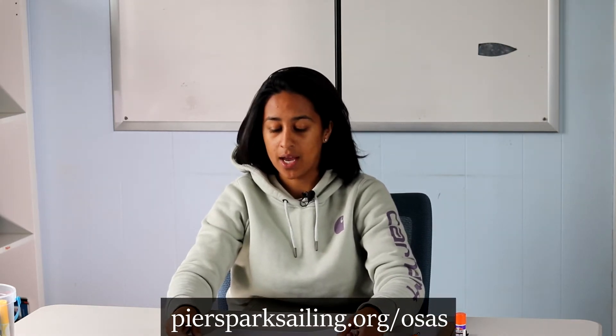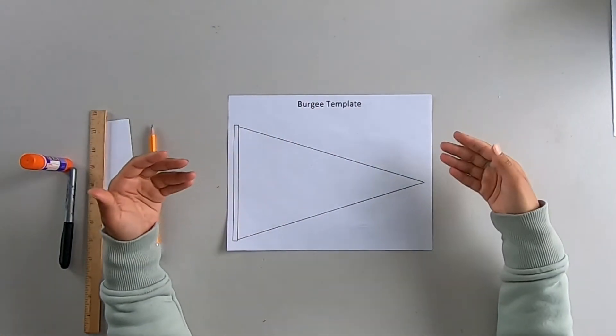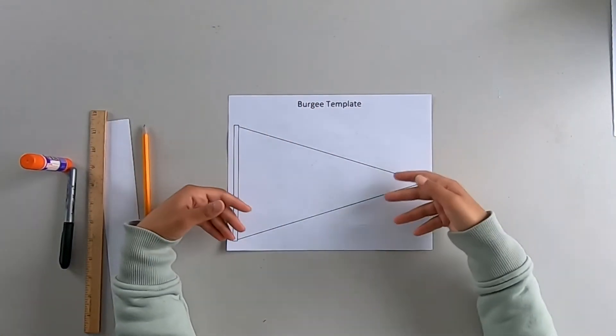For today's activity, we have a template on our website at pierceparksailing.org/osas. With this template you can go ahead and create your own burgee.